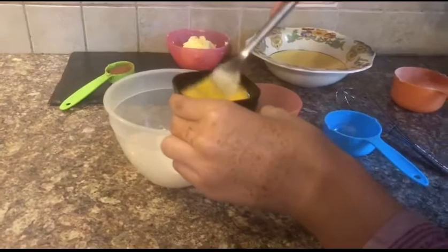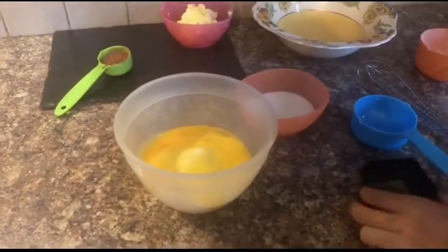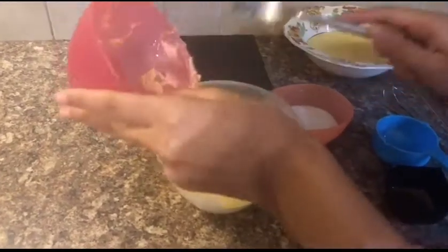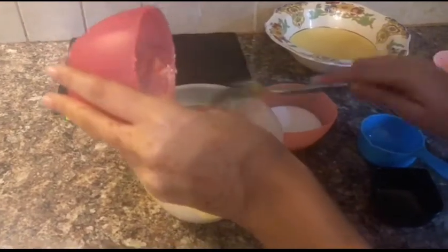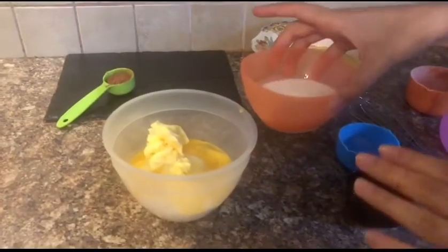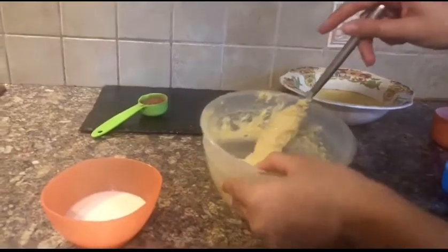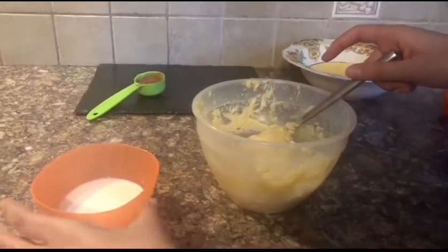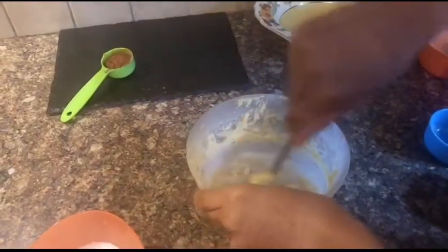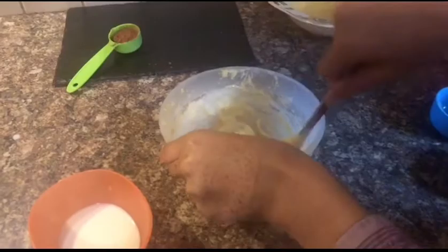Now we are going to be adding in our whisked egg and my six tablespoons of butter. You can melt the butter too if you want, but I have it softened. I am not going to be adding in the milk right now — I am going to be adding it gradually. I have already added a dash of vanilla essence, and you want to gradually add in your milk, just a little bit, then mix it well until it is a smooth consistency, like pancake batter or a little thicker than that.